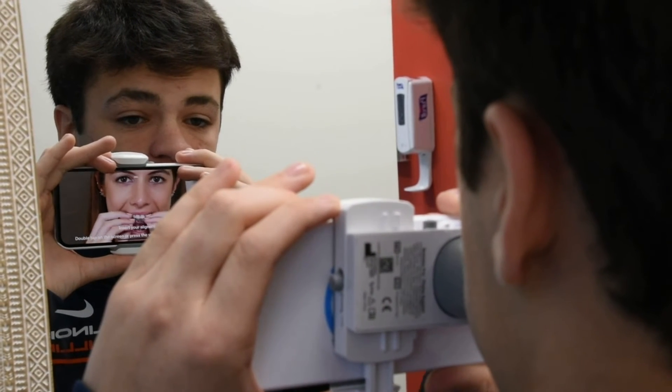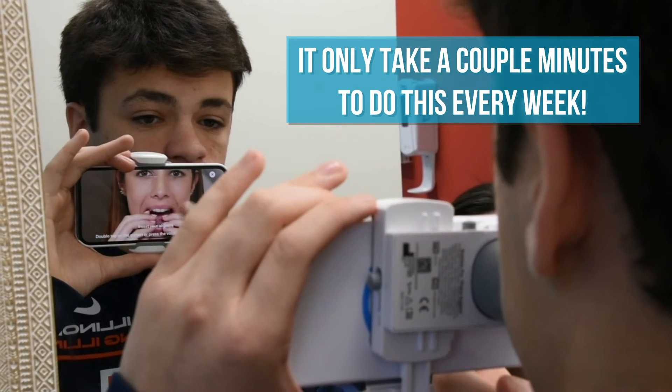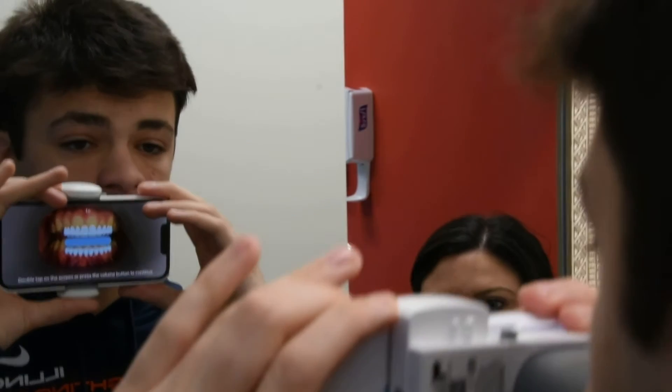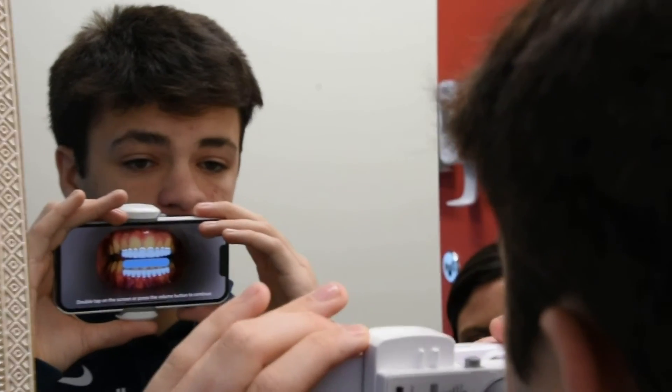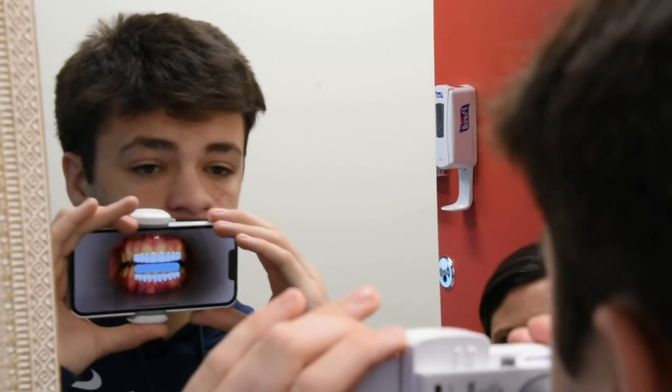Insert your aligners. Double tap to continue. Next step: keep your teeth slightly apart and scan side to side. Double tap to continue. Open your mouth slightly and keep your teeth apart.